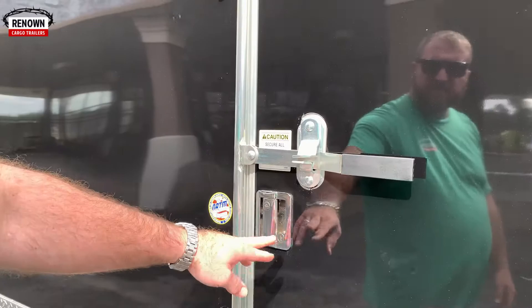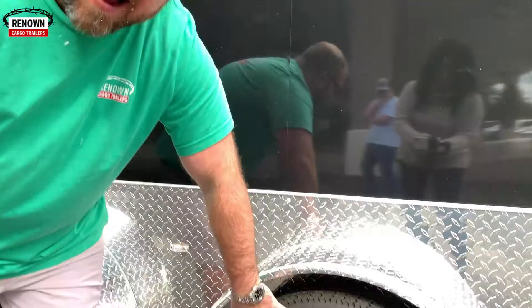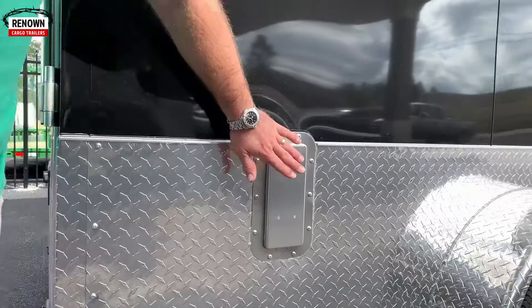We've put a bar lock on the side door to give him some extra security. It comes equipped with an RV chrome flush lock, but we've also put a bar lock on here so it keeps people from breaking in. He upgraded to the spider mag alloy wheels — those are chrome with black inlay. Up here we've got a 15 by 30 horizontal slider window with a screen. Smoked glass, black.